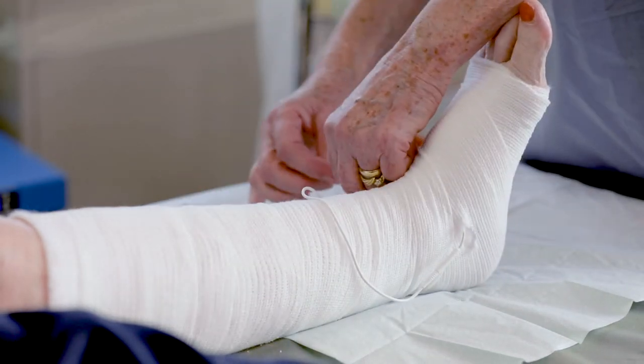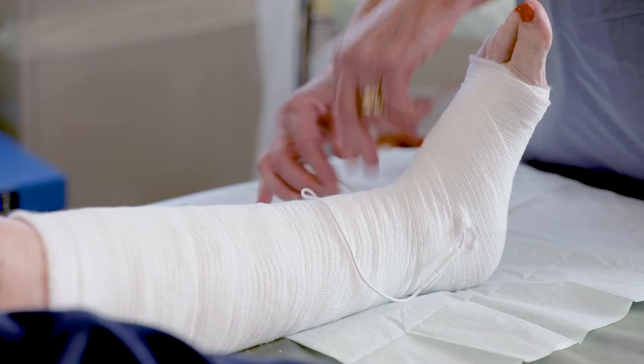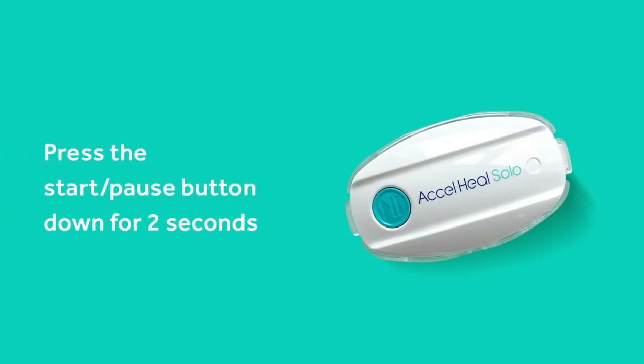Connect the treatment device to the electrode pads by pushing the electrode connectors into the electrode pad receptors. Activate the treatment by pressing the Start-Pause button down for 2 seconds.